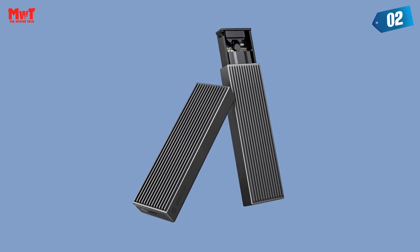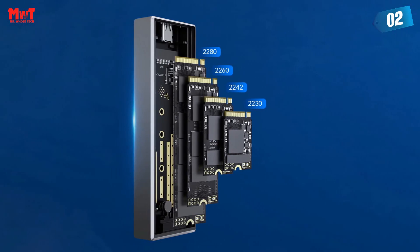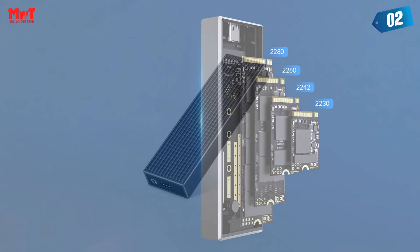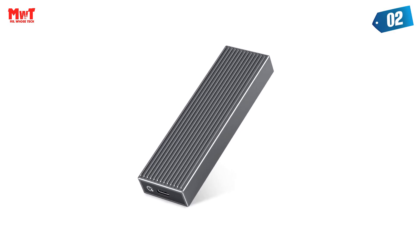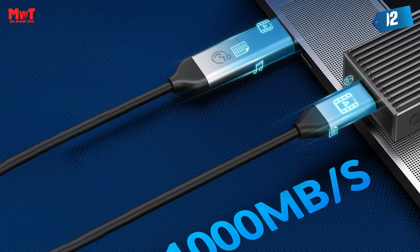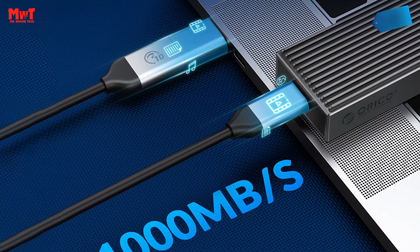Plug and play — no additional drivers or software required. High-quality main control chip: the Orico NVMe SSD enclosure uses a high-performance controller that supports UASP acceleration protocol and TRIM smart functions, which can effectively improve SSD speed, protect data operation, and extend SSD life.